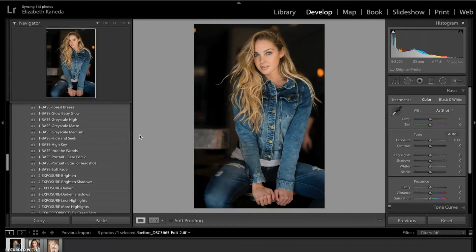Hi guys, this is Liz Kaneda from Sleek Lens. Today I'm going to be showing you a short tutorial on how to define and enhance hair in your portraits. We're going to be doing this by using the hair brushes that come with the Strike a Pose workflow. I have this picture pulled up and we'll go ahead and start.